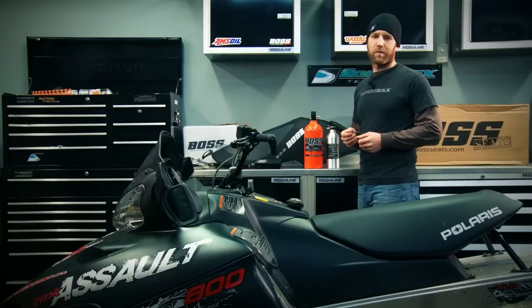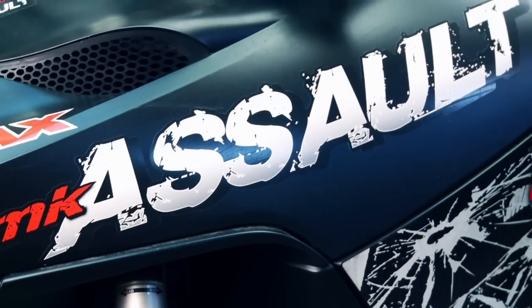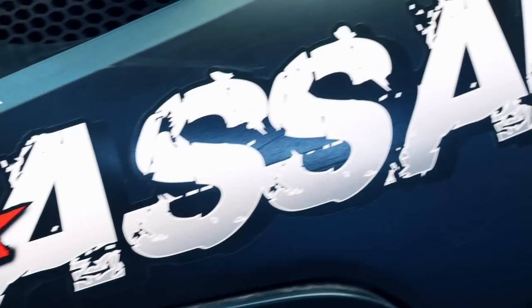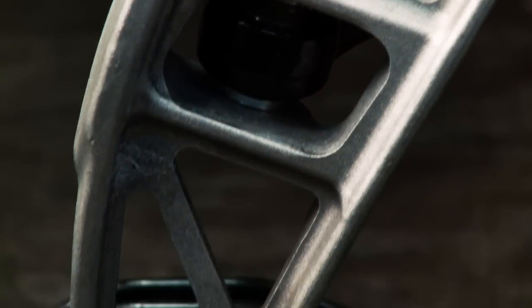Welcome back to our project sled build where this week we're going to be focusing in on increasing functionality and adding a little bit of horsepower with the help of our friends from BOSS. On today's modern sleds it's not easy to lose weight and gain functionality as most of the components are already minimal and built with reduced weight in mind, however when it comes to seats there's huge room for improvement.